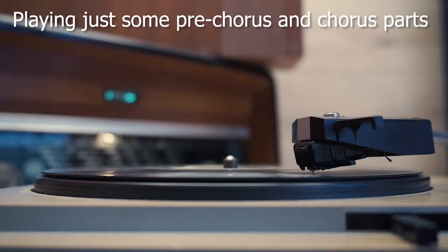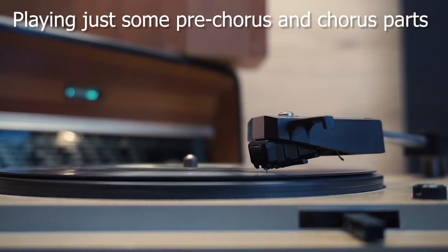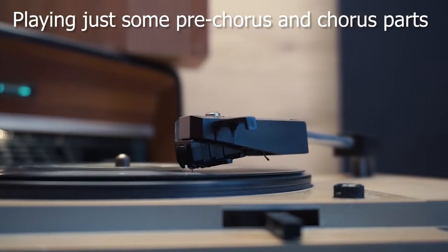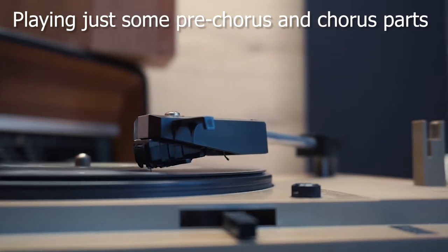Let's see first how that sounds. Yeah, it sounds pretty lo-fi. Let's add some hi-fi sounds to this and see if we can make these sounds work in a context of a pop song and let's also add a simple guitar part to the chorus.